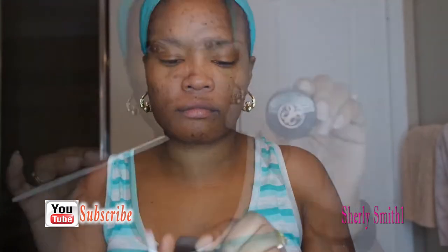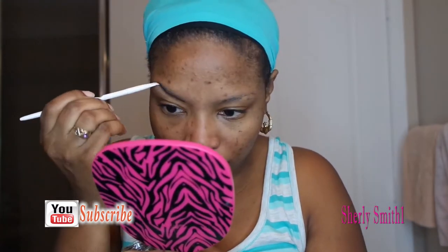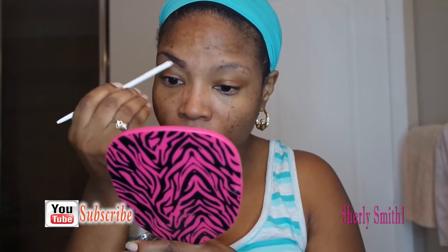Good afternoon YouTube family, it's Shirley coming to you with a full look from beginning to end. I'll start with my primer and my Wet and Wild brush — the primer I was using was Smashbox, which is really good. Now I'm going to use my Anastasia Dip Brow in the color Ebony to do my brows.